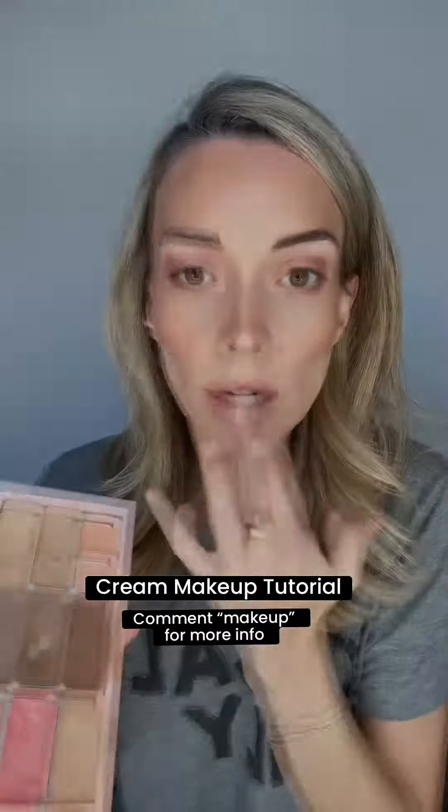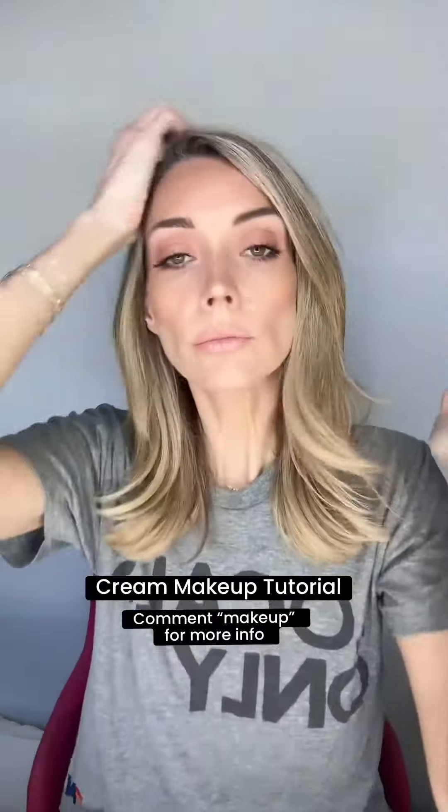I'm just going to blend it in, add a little bit of illuminator to the tops of my cheeks on both sides, a little bit to the center of my lips, the center of my nose, and on the tip just for some added glow, then add my mascara — and I am all set. Comment 'makeup' to learn more and to find out how you can get a free color consult with me.